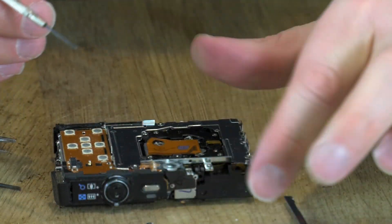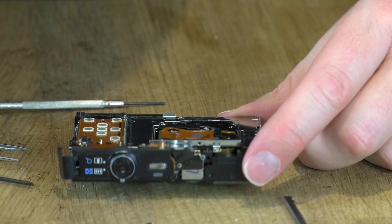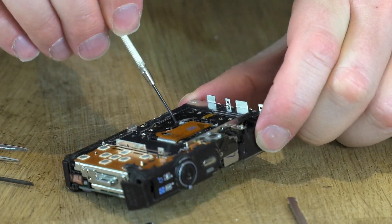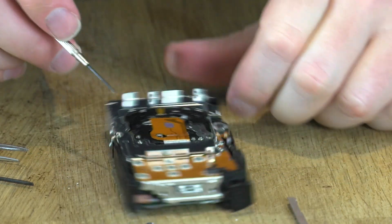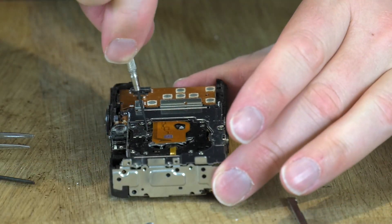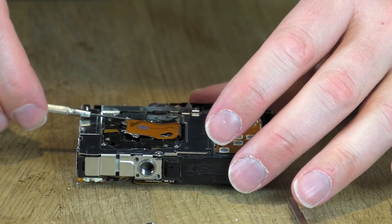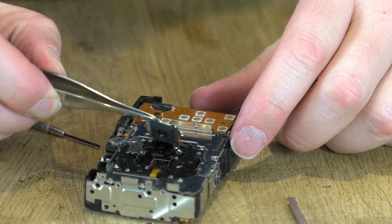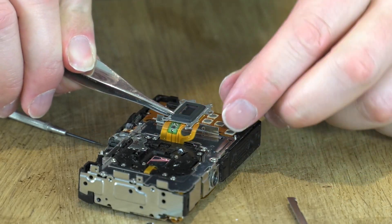The three little screws of the main sensor are undone. Now it should hopefully be a case of just popping the sensor up — it would be nice if it's that simple. I'm going to get the screwdriver in there and lever it up. You've got to be really careful of the sensor because this is the business end of the camera — this is the bit that actually creates the image. Let's get some tweezers on there. There is the sensor.